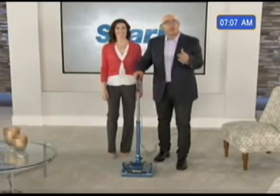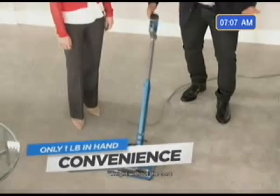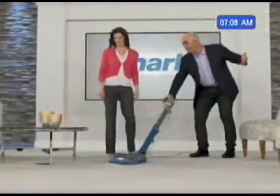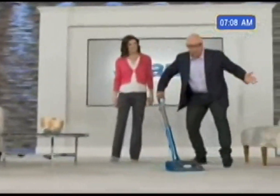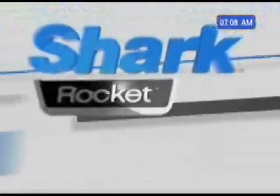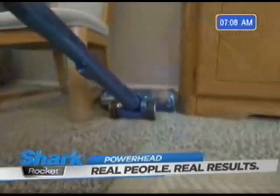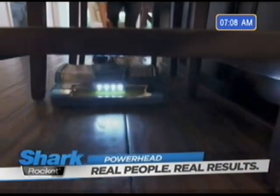And it's so maneuverable. The Powerhead has only one pound weight in hand when you use it. Look how easily I can maneuver the vacuum and get underneath furniture. We call this dynamic power steering. Maneuverability is phenomenal — one flick of the wrist will get me into any little corner I need. It's so easy to get around into the places I need to go without having to move all the furniture.